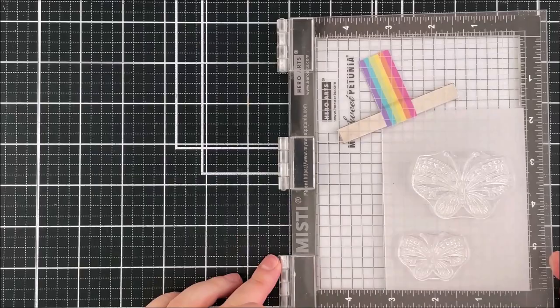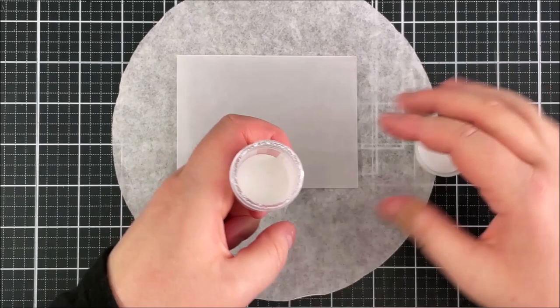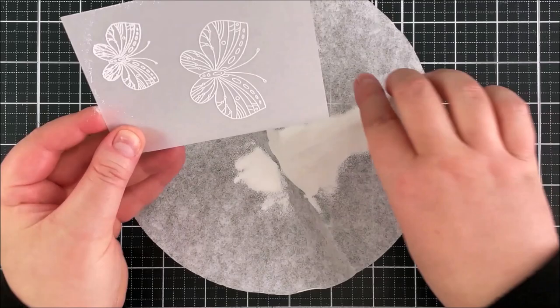I can just press down in the MISTI. Once they're stamped I can remove that, and then I can apply some super fine white embossing powder. I like to apply the embossing powder a couple of times and tap off the excess in between, so that I get a really nice coverage of that embossing powder.